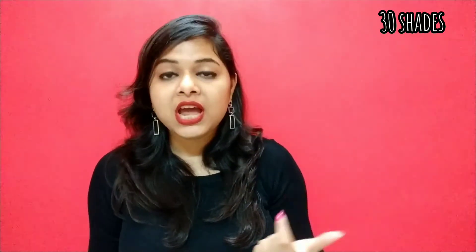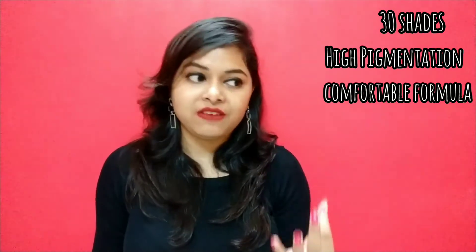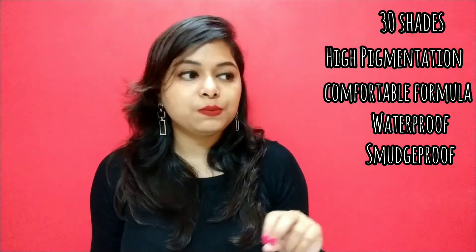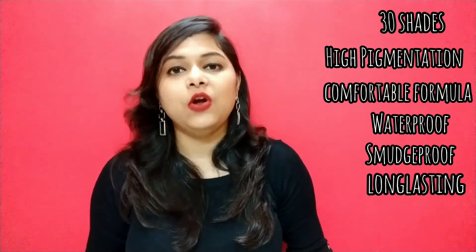Those were all the points I wanted to cover regarding these liquid lipsticks. To quickly sum up my review, the pros are: it is available in 30 shades so everyone will find a color suitable for their complexion. It has a very nice matte finish, is very highly pigmented, and the formula is also pretty comfortable — smooth on application but dries down matte very fast. It is completely transfer proof, smudge proof, and kiss proof. It has an expiry period of 2 years, and it is also very long lasting.